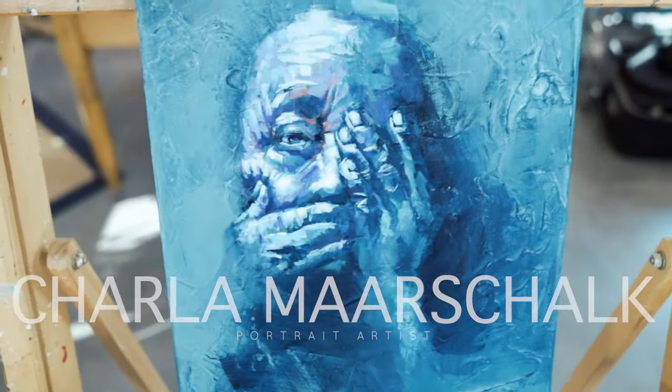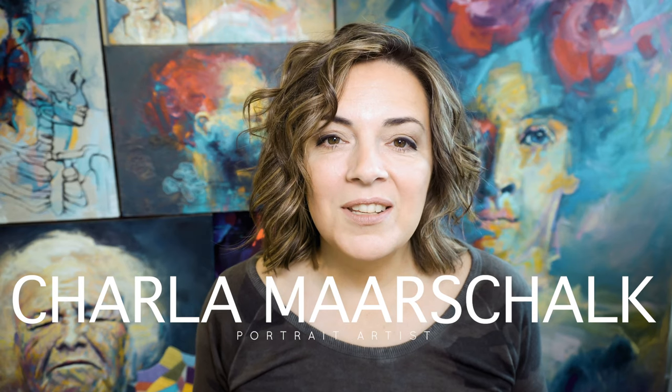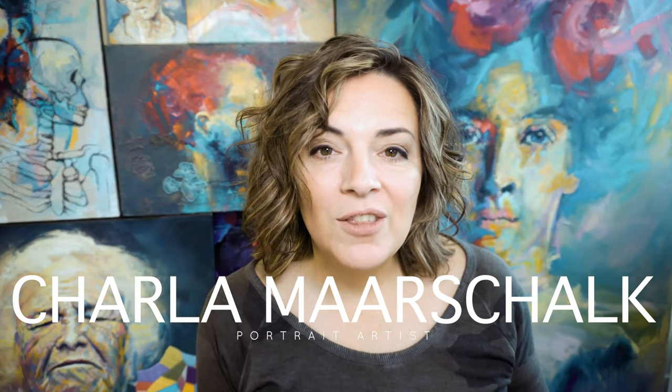Hey guys, what's up — welcome to the studio! I'm Charla Marskull. This is part 3 of a series I've set out for myself where I am challenging my art process. I promised that I would show you the good and the bad, and today you almost got to see the bad — well, you will get to see the bad, because part way through it just kind of goes in a direction where I was very unsure about things.